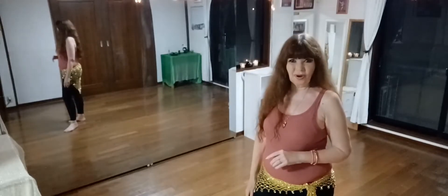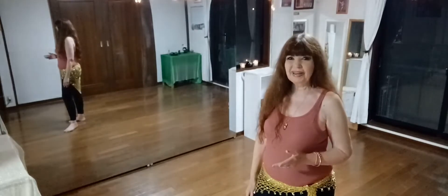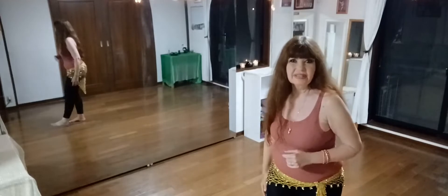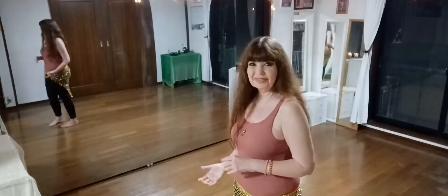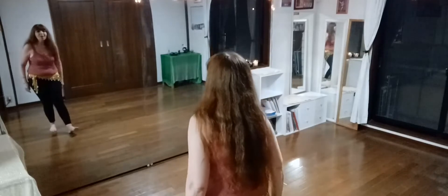Moroccan walk is a camel walk with a hip lift in between, and it doesn't matter if you start with the lift or if you start with the step of the camel walk — both are okay. I'm going to start with the step and I'll turn around so you can follow me. Okay, so we're going to do camel walk.